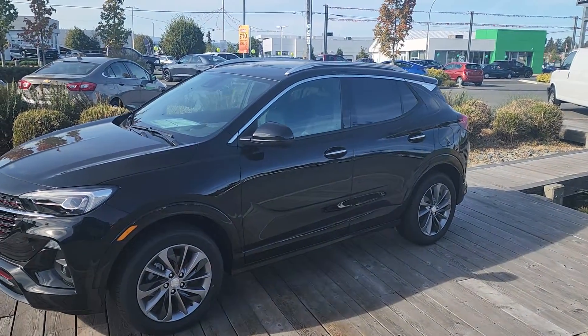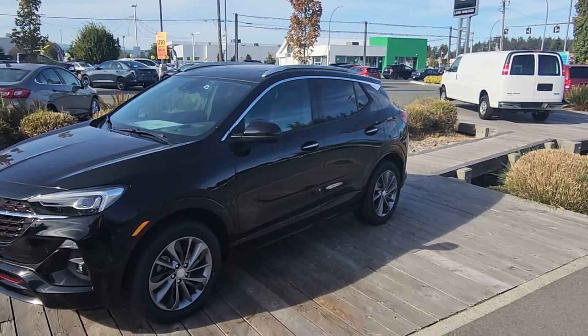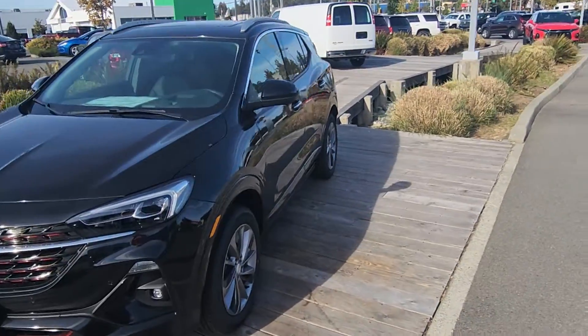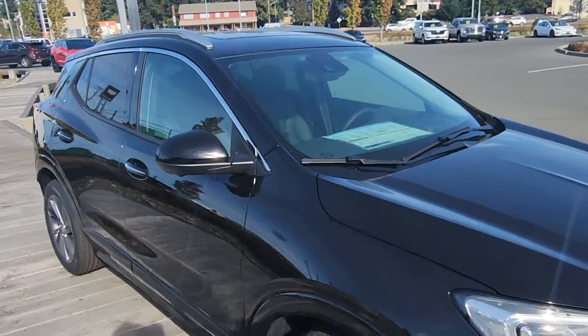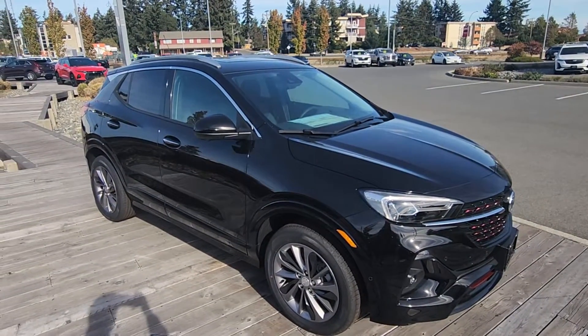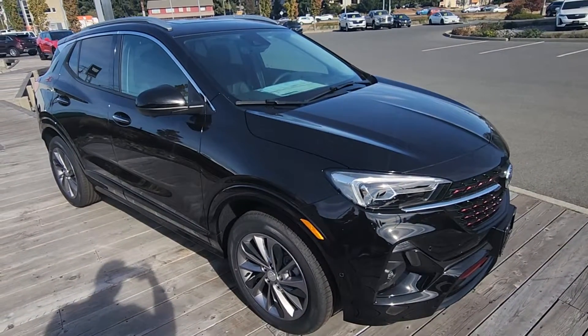Hey Crystal, Steve here from Laird Wheaton. I'm just down here with the 2023 Buick Encore GX, just gonna take a walk around the vehicle and step inside to show you the inside design. Condition is obviously brand new. I know you said you were going to pass, but I just wanted to kind of put it in your head and give you an idea of what the all-new Buick Encore GX is all about.